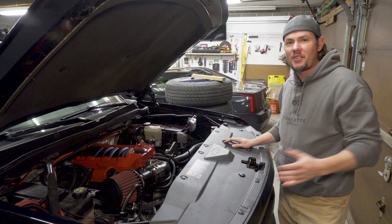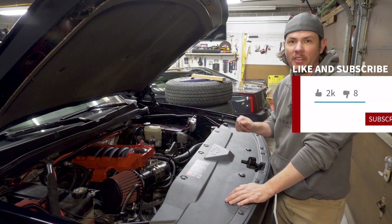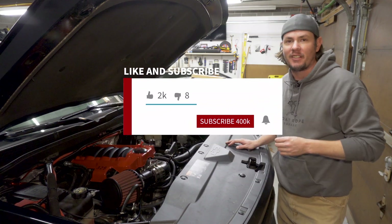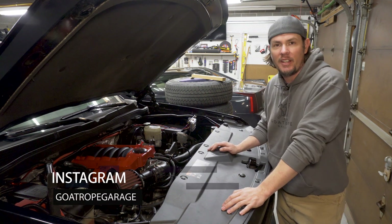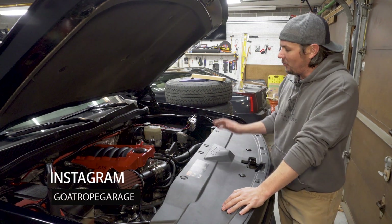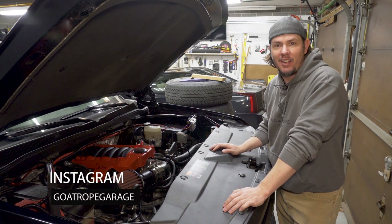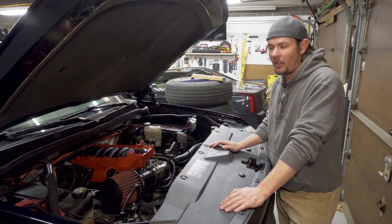Hey everybody, thanks for stopping by the garage. I just want to take a moment as always to thank all the new subscribers out there, thank you for all the thumbs up, thanks for all the support over on the Patreon. You can find a link to that down in the description. And if you've been following us on our Instagram, you would know that we have a new project car — the Cadillac XLR. Picked it up, it is actually in the shop back there right now and we're getting ready to start work on that.